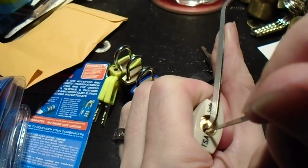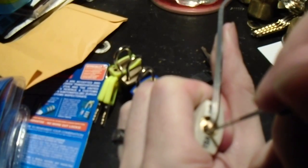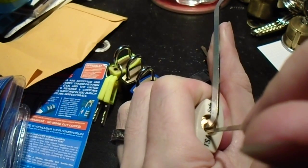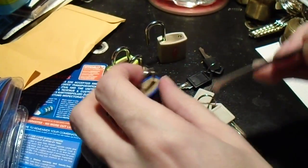Here's our first one. I think that's pin number three giving us some resistance. I probably set one and two with a single stroke.